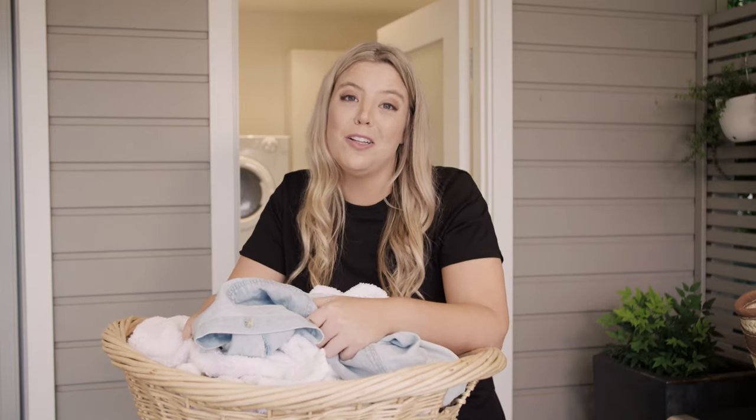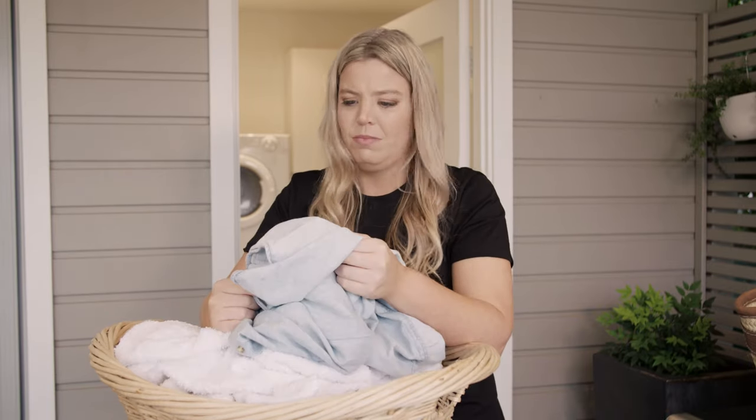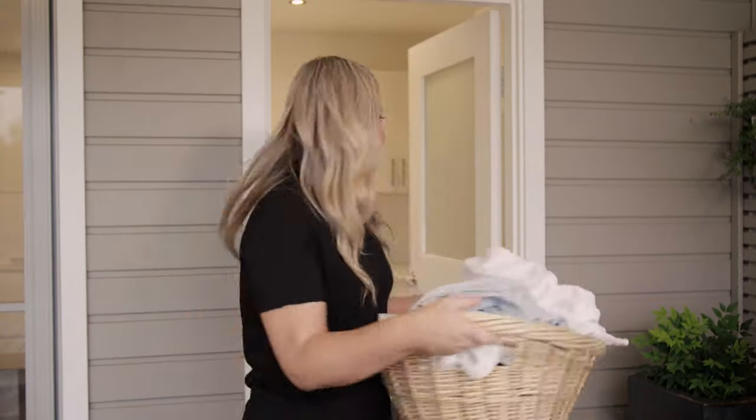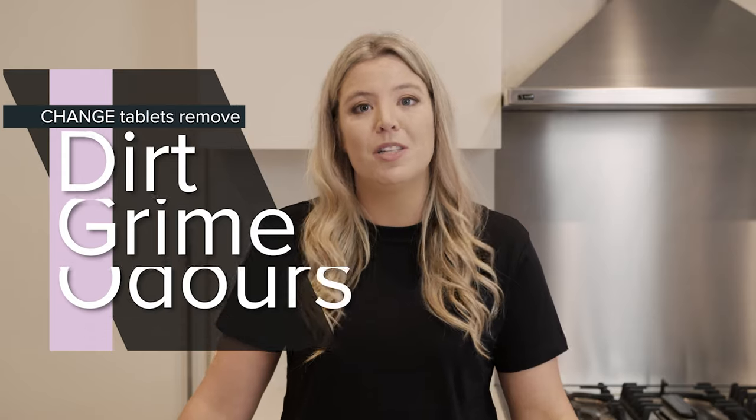If your clothes start to smell after each wash, it's definitely time to clean your washing machine. It's easy to see how odours, dirt, grime and limescale can build up inside the machine.